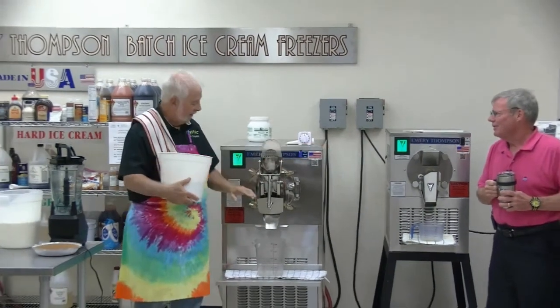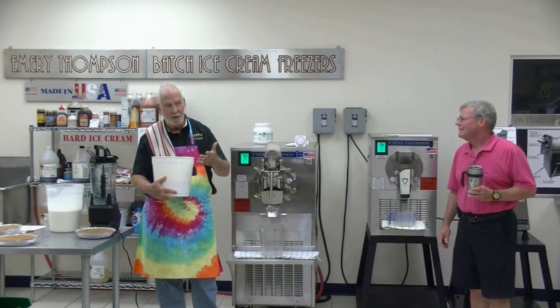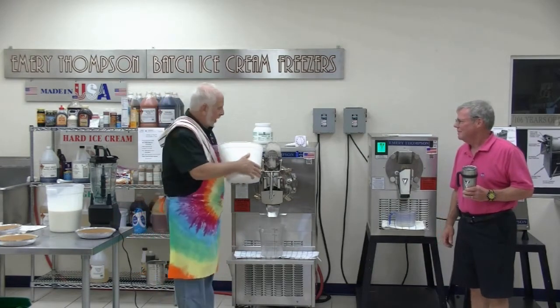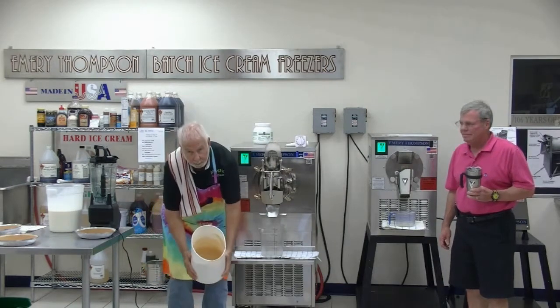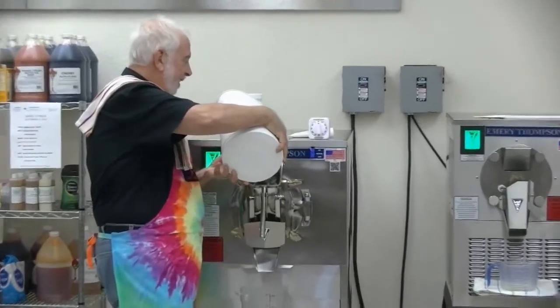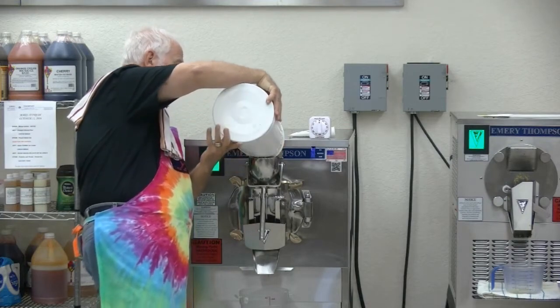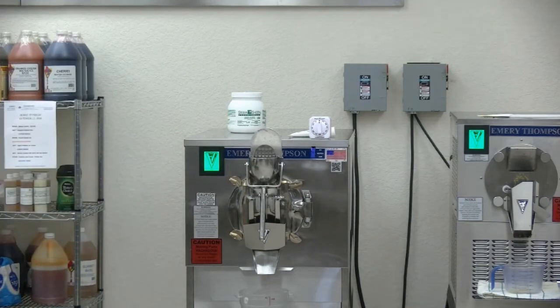The most important thing when you're adding stuff to your machine is make sure the gate's closed. You'll mess up, and you'll wear the stuff — and you'll mop up for an hour. So this is what it looks like whisked up. To get that good stuff in the bottom, we'll whisk again.